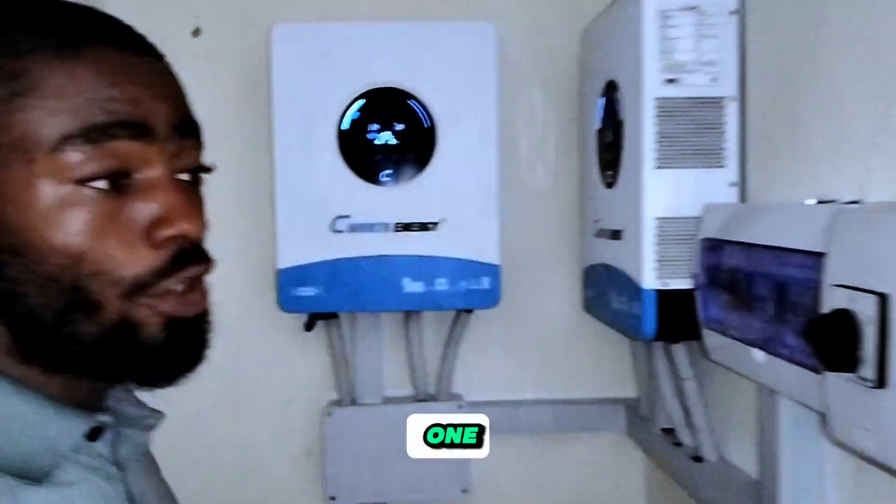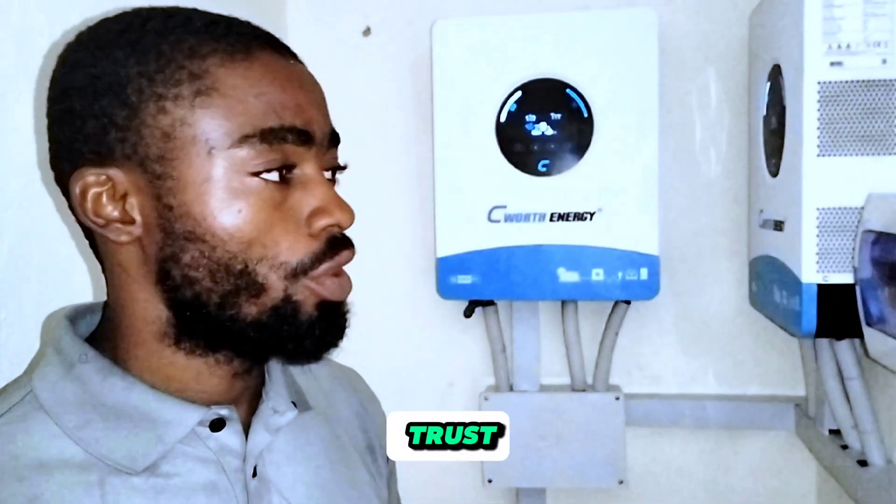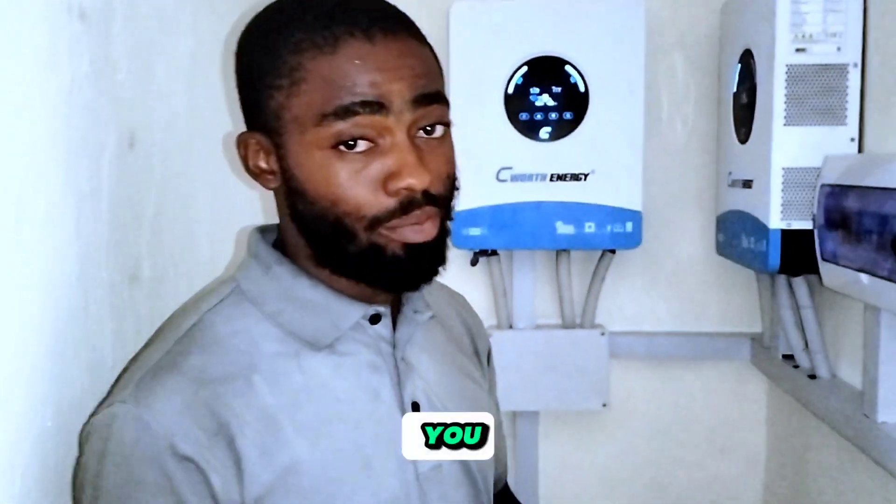This installation is for one of our fans on TikTok. We want to appreciate everyone who always trusts us with their installations — we will always give you the best.